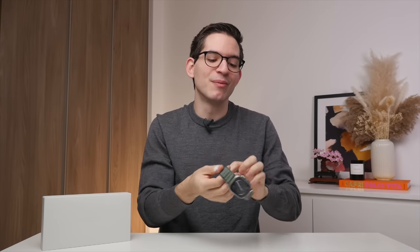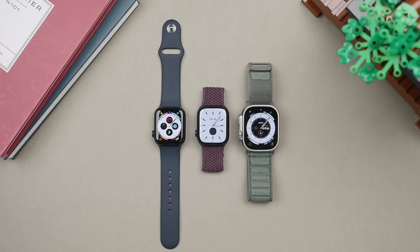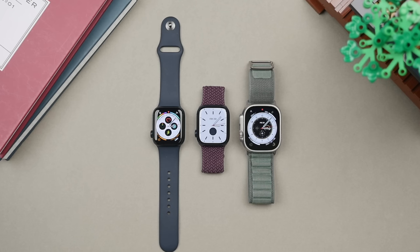At the end of the day, is this watch worth it? For most people, absolutely not. The SE2 offers way better value, and the Series 8 gives you many of the features the Ultra has — including that always-on display — at a much lower price. So I think those watches will be best for most people. However, if you are an avid Apple Watch user and want the best of the best, well, there is only one Apple Watch Ultra.